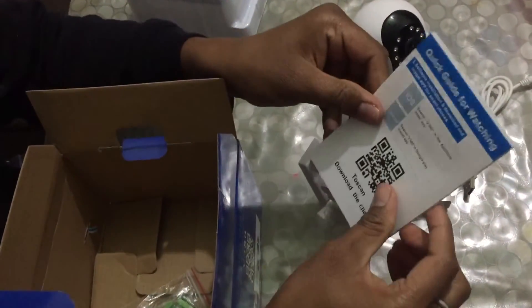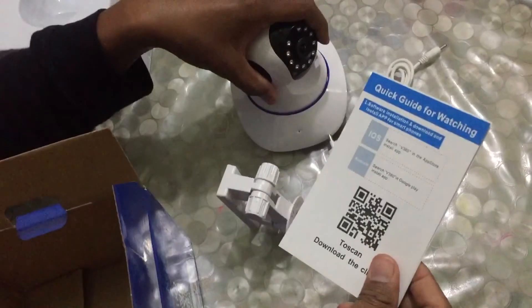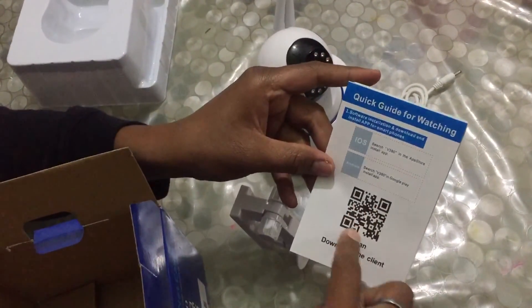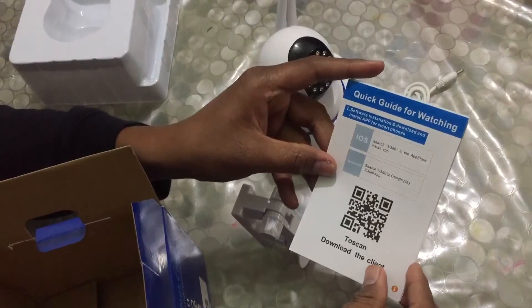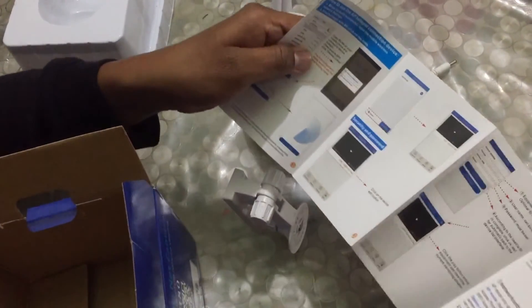We have a user manual which has a quick guide for installation. This camera works with an application, so we need to scan the QR code to download the application. All the operating instructions are in the user guide.